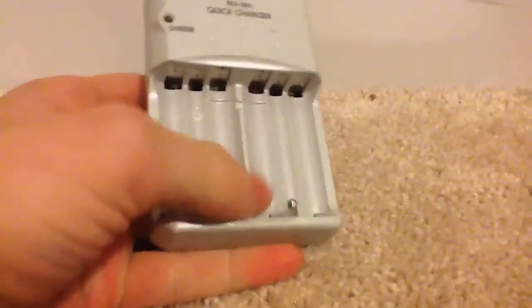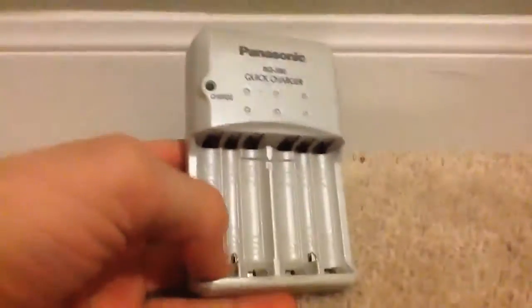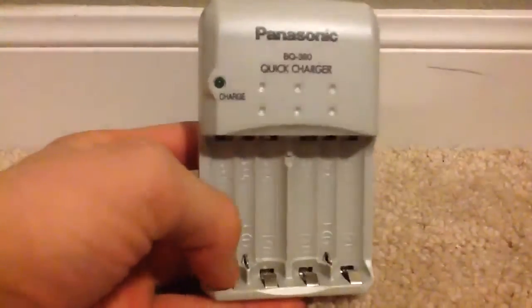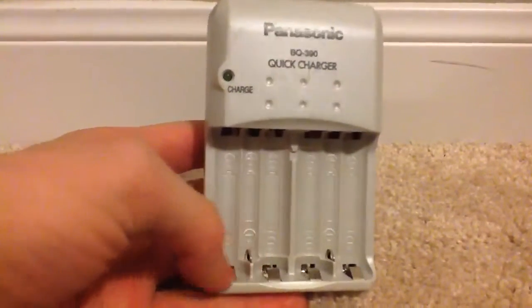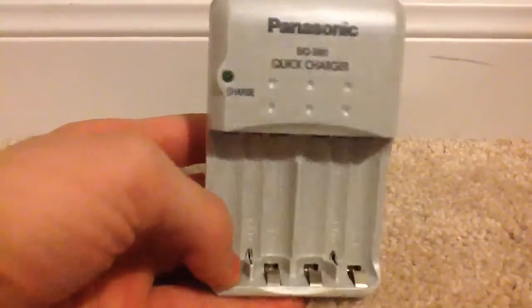Hi kids, it's Vazza here, and today I'm doing my first product review. Today, I only do product reviews if they actually are good, based on any electronic review that doesn't go in a certain category, like an iPod review or something like that. Basically, it's a product review.